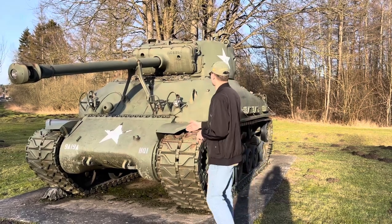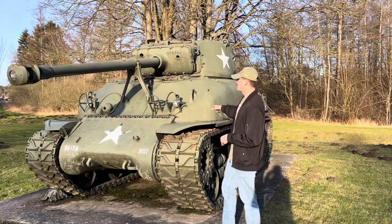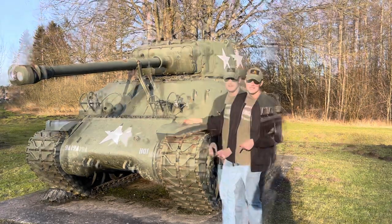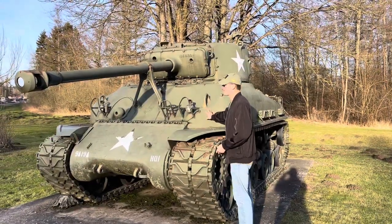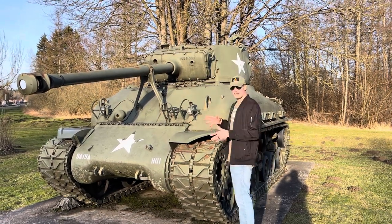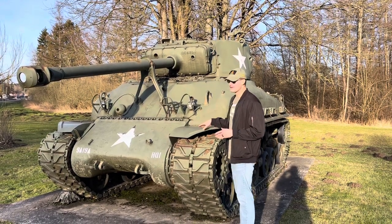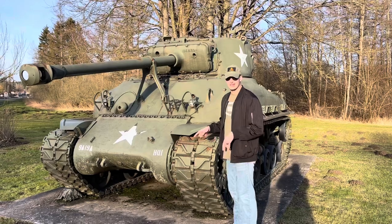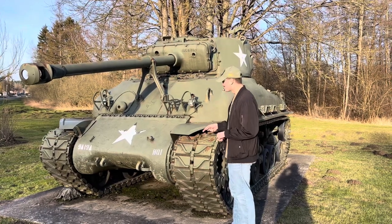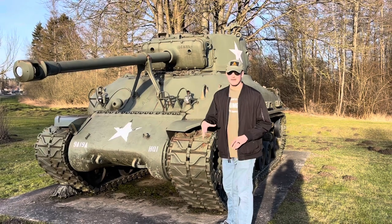The particular variant we're looking at today is the M4A1E8 — a late war modification variant of the Sherman. This particular variant is the M4A1E8 76mm. It would have been developed around 1943, with production starting in 1944, because as you'll see on the suspension, it has the E8 suspension system.